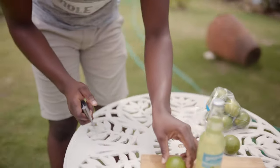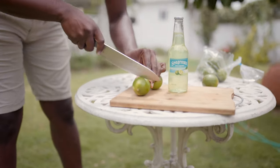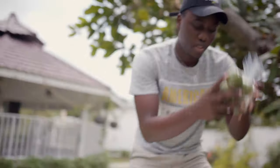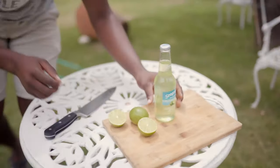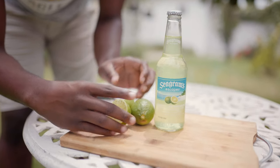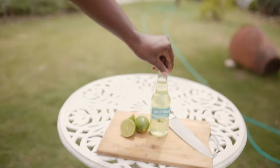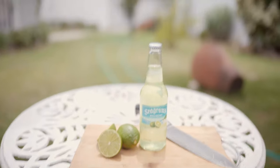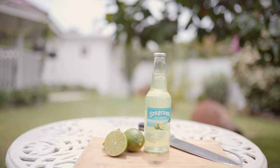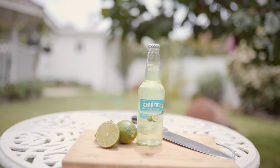For the setup, it's pretty simple — using one whole lime, and then cutting one in half to just prop it up. You can use a knife or not. So we're going to shoot it and see how it looks. The reason we chose to shoot here is because there's a lot of greenery in the background, which really complements the product. So that's one thing you need to think about — the colors of the product and ensuring that the colors you choose complement what the product is.